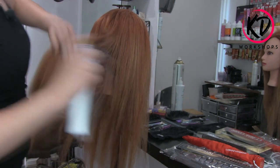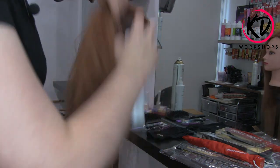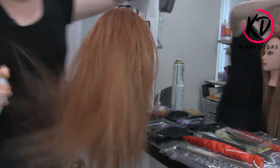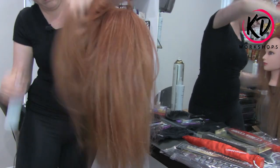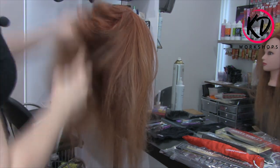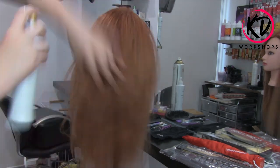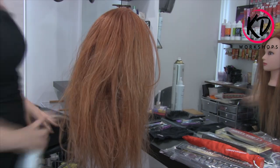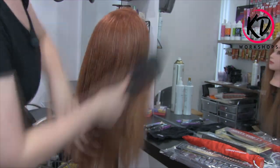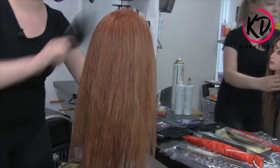I'm going to spray that all the way through the hair and dry that in as well. You want to make sure you get it all over the head, up the top, as close to the roots as you can. Now, it's really important that you brush this through, because as you can see, this firm spray is so strong. You can see the hair is slightly wanting to feel knotty, and we don't like to style with knotty hair. So I'm just going to use a paddle brush and run that through the ends.